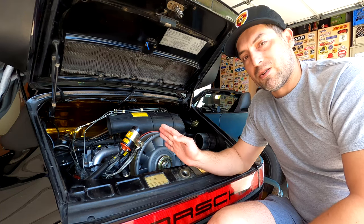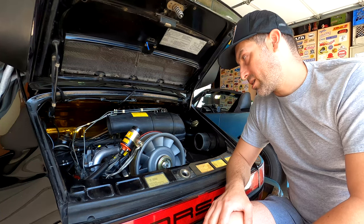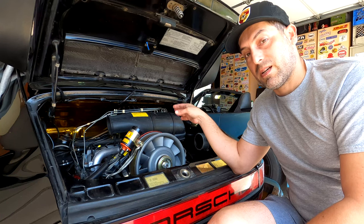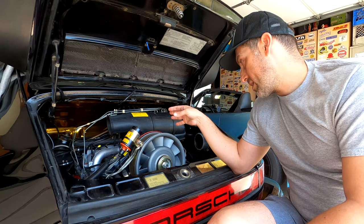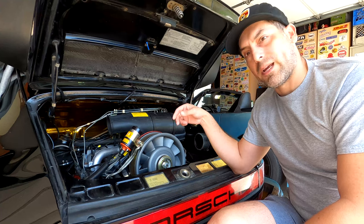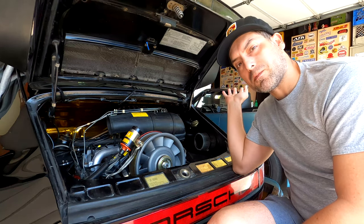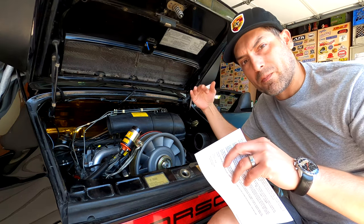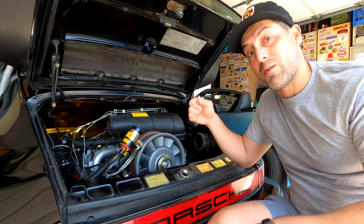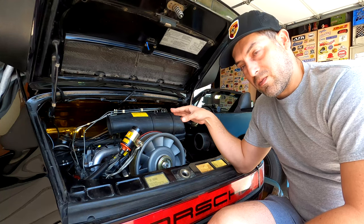Thank you for joining me on another video as I continue my never-ending mission to break up Bosch CIS K-Jetronic fuel injection into bite-sized chunks that are hopefully easy to understand and easy to apply on your own cars to get them to run as good as possible.